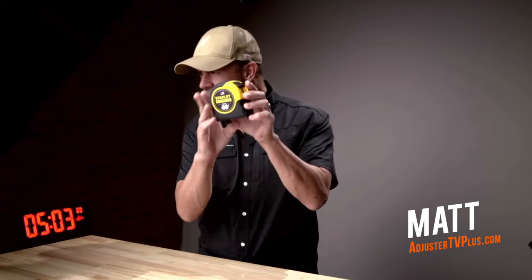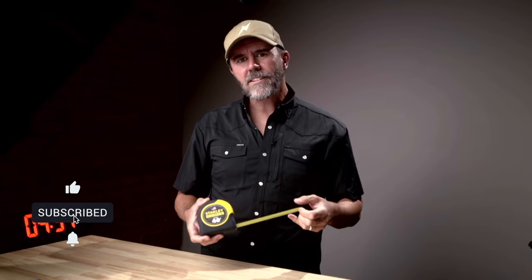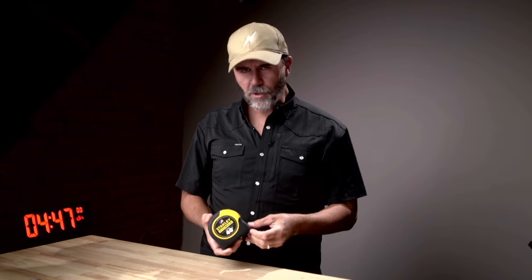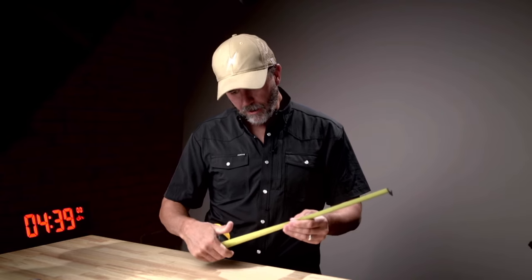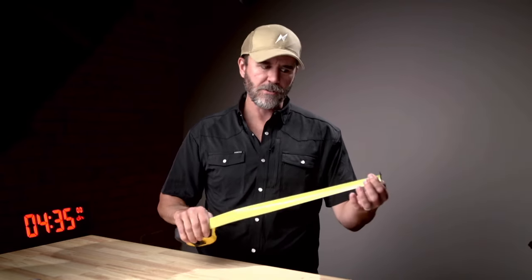This is a 40-foot tape. Sometimes you can find these things at Home Depot or Lowe's, but a lot of times you can't. You'll see the little 25-foot, small carpenter ones. The great thing about this particular brand — and I think all of them — they may all use the same tape.